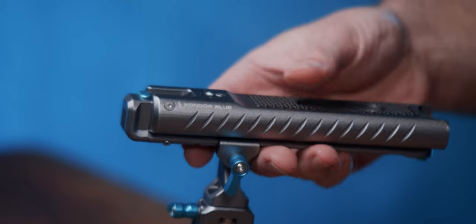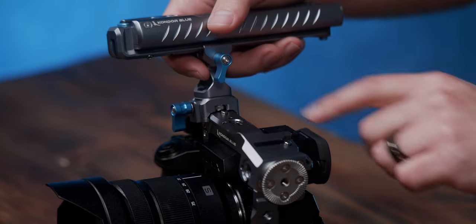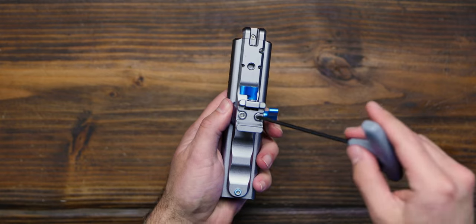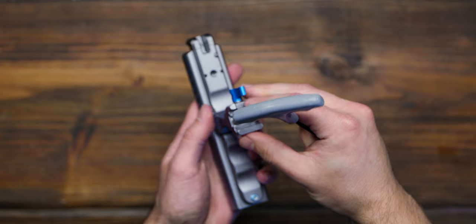What makes this handle really shine is its functionality. This built-in NATO clamp on the bottom allows for connectivity to anywhere you can fit a NATO rail. And if you're familiar with our cages, almost all of them have NATO rails on every side. So not only can you slide this on like all of our other top handles, but by unscrewing these two bolts underneath and rotating this bottom NATO clamp, you now have a side handle.